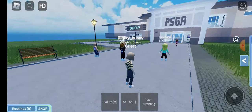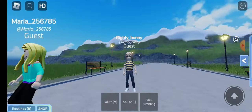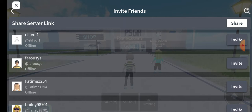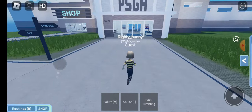Hello everybody, welcome back to my YouTube channel! Today we're playing a game called PSGA - it's a cool gymnastics game that's probably really famous. This is my brand new skin, it's really cool. I'm actually matching with my cousin, so let's hop on and move on to this video because I'm very excited.